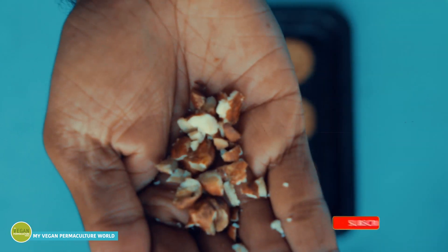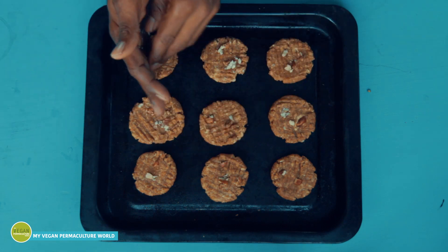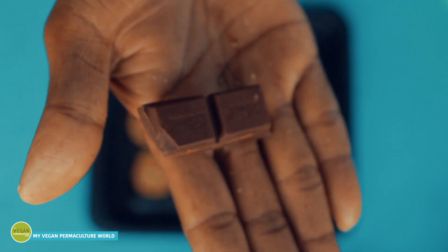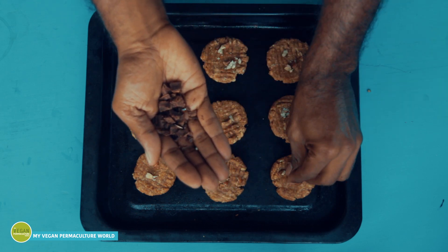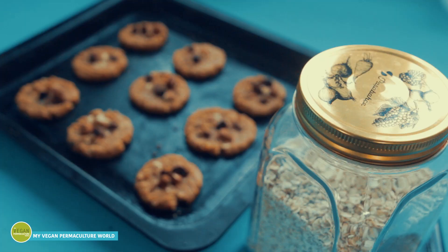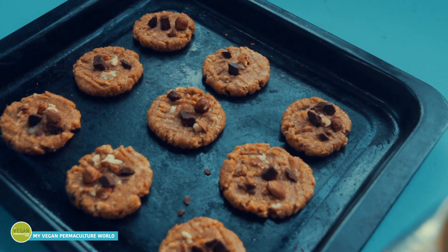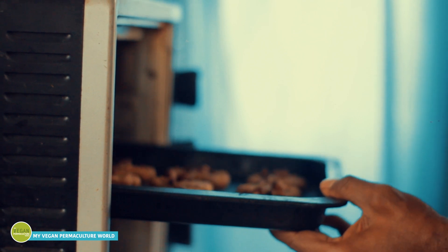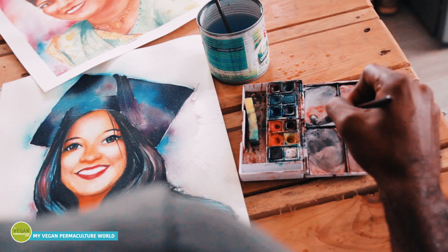You can also add some chocolate chips, because, well, who doesn't like chocolate? Now let's bake these small pieces of heaven for 15 minutes.